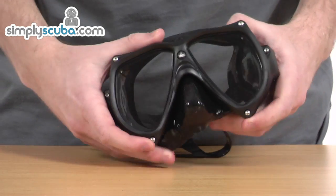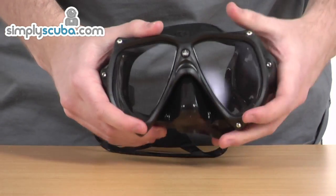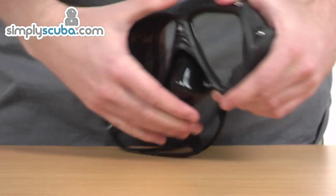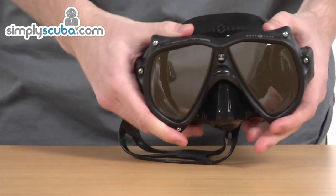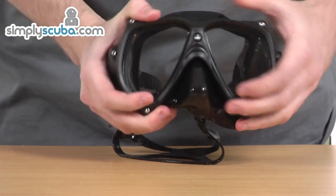First of all, it's a very solid and robust mask designed with technical divers specifically in mind. The outer frame is a shock-absorbent techno polymer and the backing with support is a one-piece moulded frame. It's been assembled with stainless steel bolts and screws — it's very tough, very durable and strong as well.